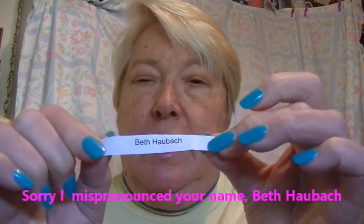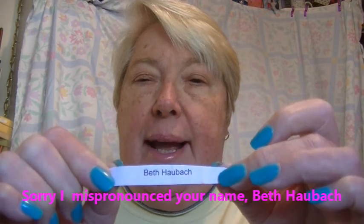Beth Hubach — spelled H-A-U-B-A-C-H. So Beth, if you see this video, you need to contact me with your mailing address, either through my Facebook, Crafty Traveler Facebook, or on the video if you feel comfortable with that. Congratulations, Beth Hubach!